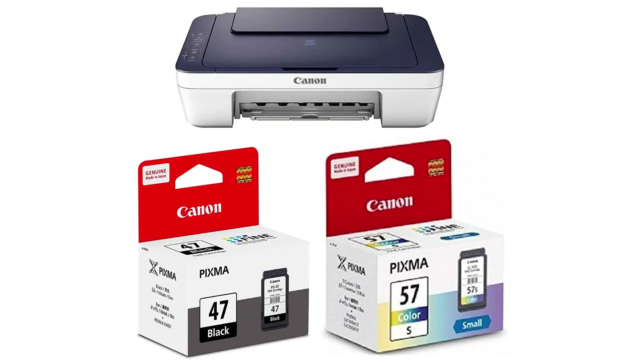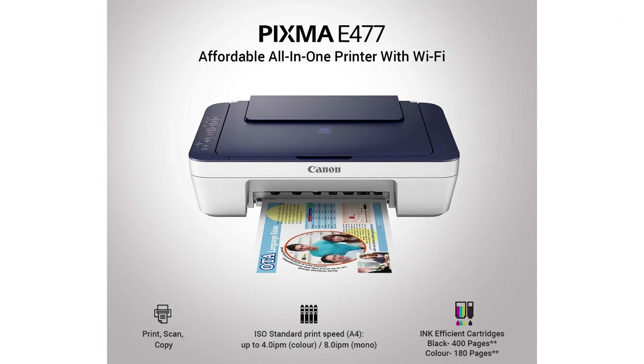If I talk about the compatible cartridges, it comes with two: PG-47, which is black, and CL-57, which is color. As per their website, you can get around 400 pages of black printout and 180 pages of color printout with these two cartridges. Once the ink is exhausted, the cartridges are very much available to replace.